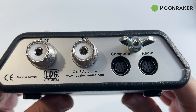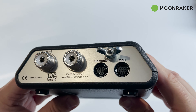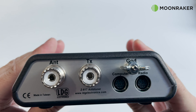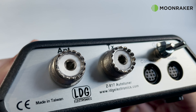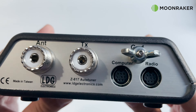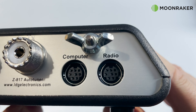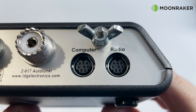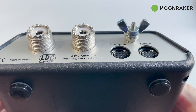On the rear, we find two SO-239 sockets — one for the antenna and one for the transceiver. We also find a ground wing nut, which makes it easy to attach a ground cable to the Z817. Also on the rear are two CAT ports: one to connect to your FT-817 or 818, and one as a through port to connect to your computer, which makes working digital modes even easier.